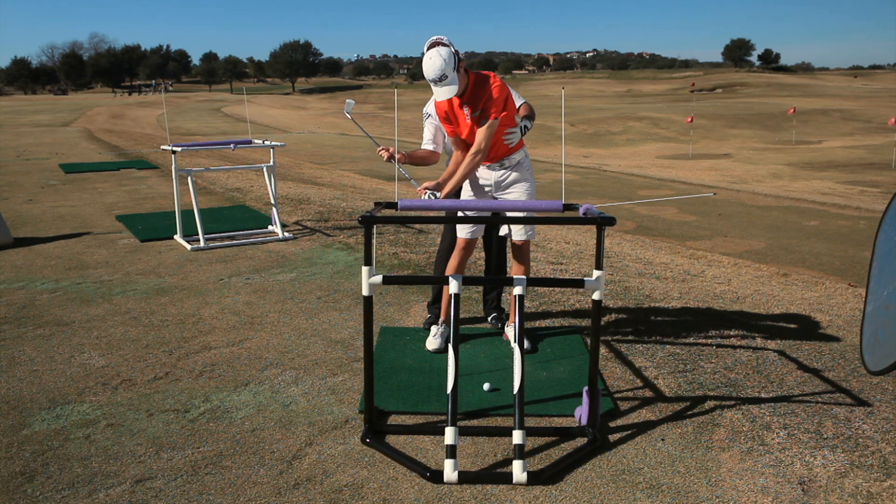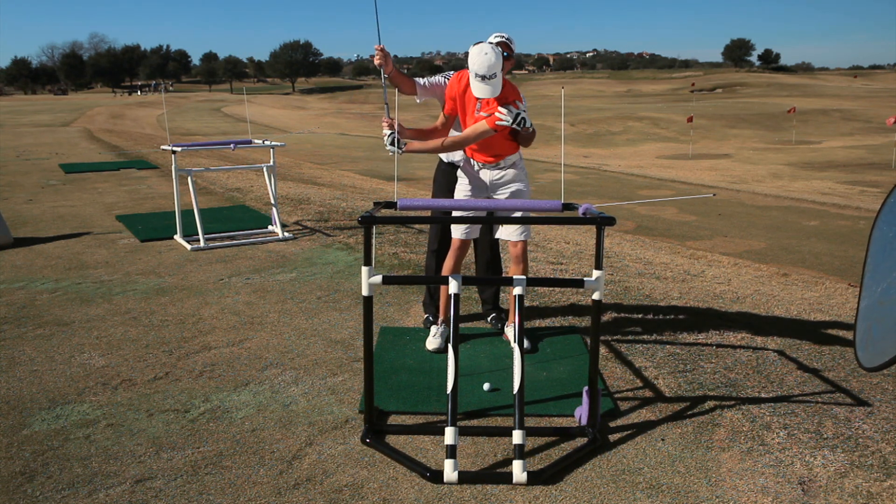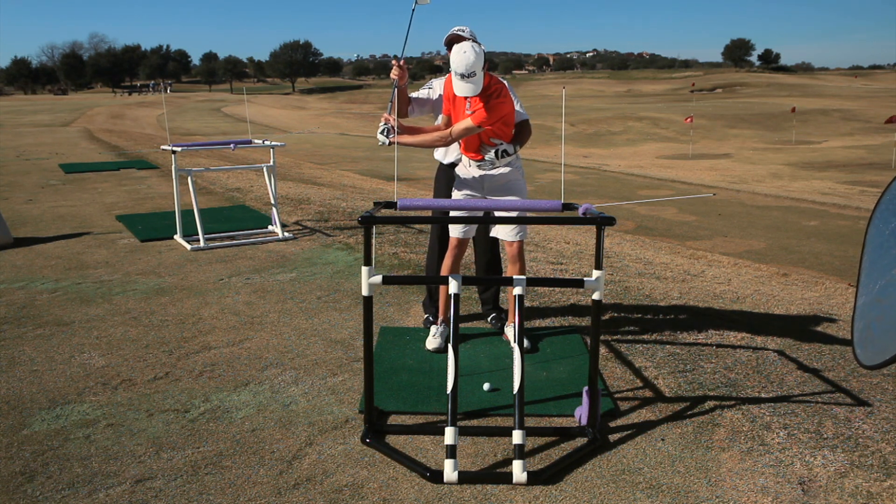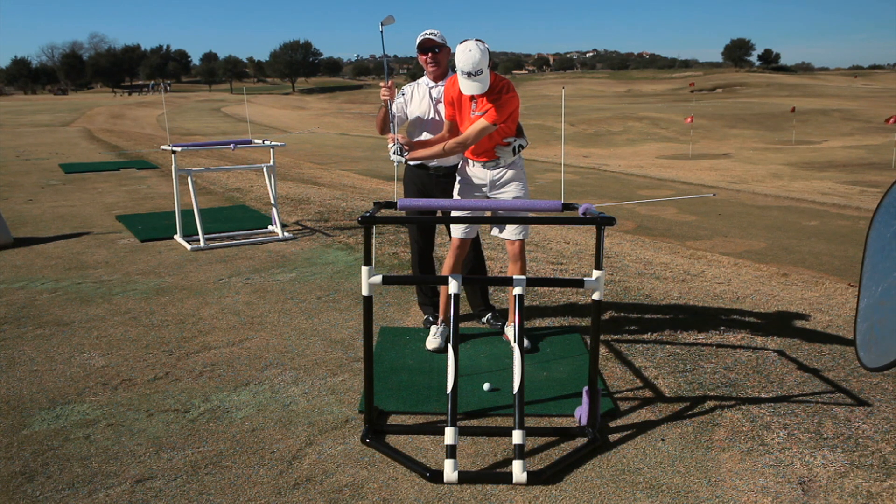If you do that, you're going to run into the bar this way. If you slide this way with your torso, you're going to run into the directional bar this way. So fat and thin is really typically caused by changing your spine angle.